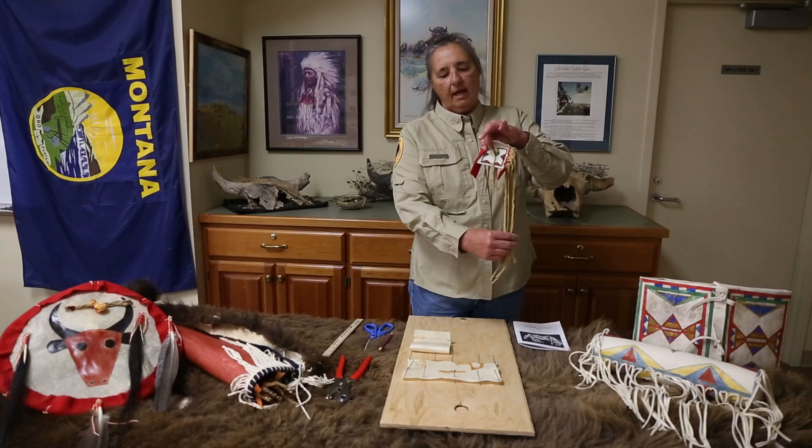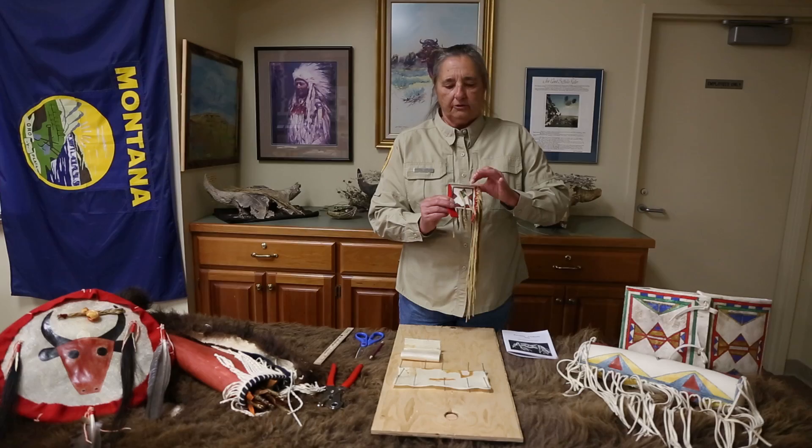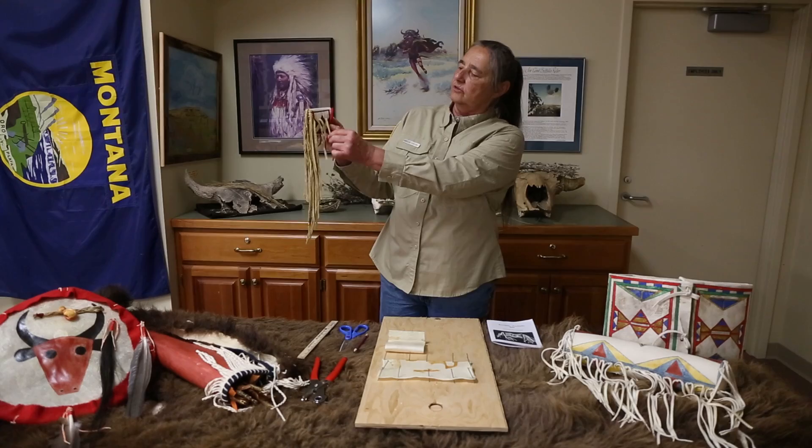You fold it over and you have your strings — leather strings — and you thread them through the holes like this and tie it. Then you have your ties for the front to close it, and you also have ties in the back so you can tie it on your belt. This will be a good little project for parents and children.